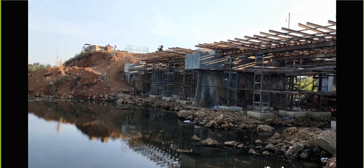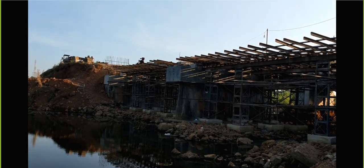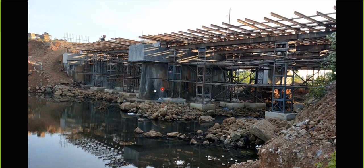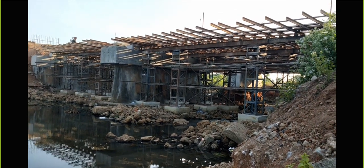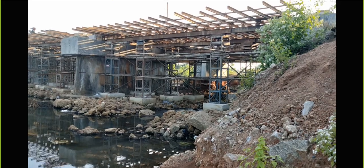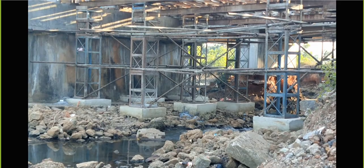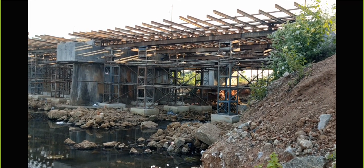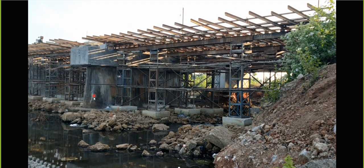Hello, dear students, welcome back to the lecture. Here we'll see all the practical videos. This is an already existing pier and the pier cap. This is a video I have taken. It's only a two-span bridge. Before this construction, the well foundation was already done. You can see the pier cap here, and the well foundation and everything was done.